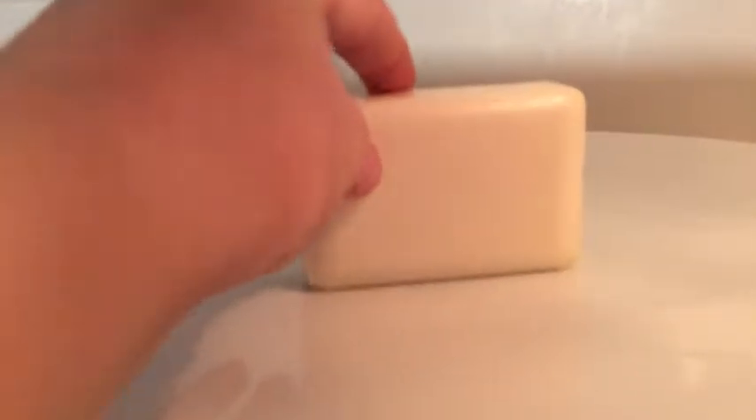I just put the ivory soap in here, so it's in there — you can kind of see it hopefully. Oh, it's like popping out a little! You can see it growing, it's coming out of the top.